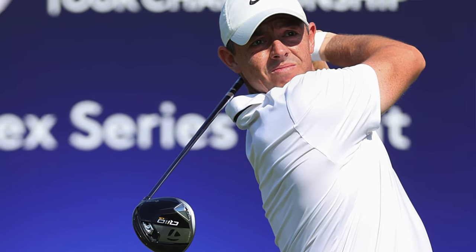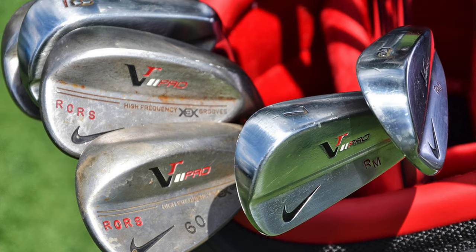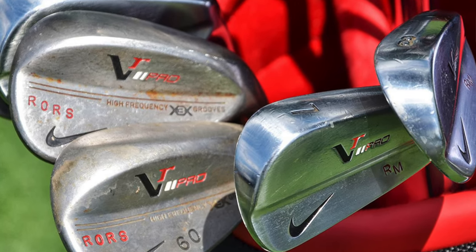Rory McIlroy recently put a TaylorMade QI10 LS driver into his golf bag, and it got me thinking about all the really cool stuff over the years that Rory McIlroy has used. So in this video we're going to go in the Wayback Machine and I'm going to show you some of the coolest lesser-known equipment that Rory McIlroy has used in competition. Let's go.